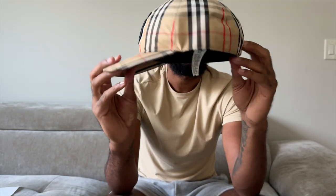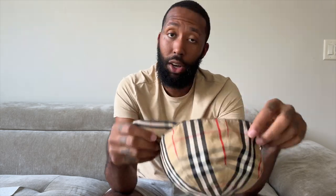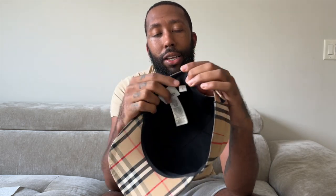So when y'all get one of these, or if y'all decide to get one, make sure you double-check the sizing. This is a size large — y'all know I can't go no smaller than that. As y'all can see right there on the tag, you got your 'LG' right there with a black interior.